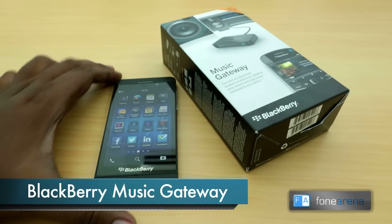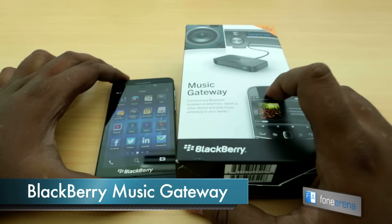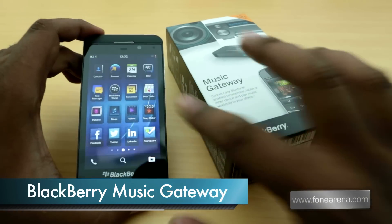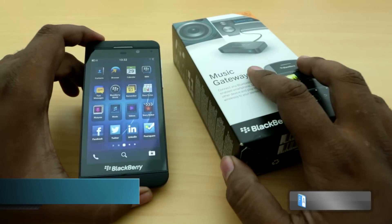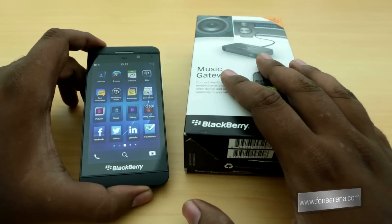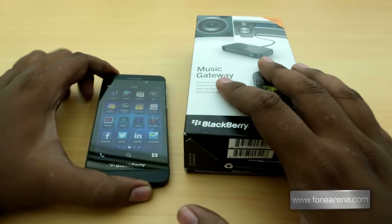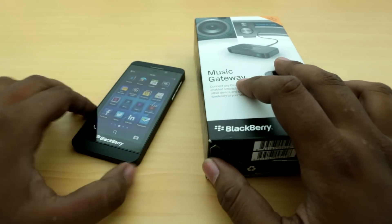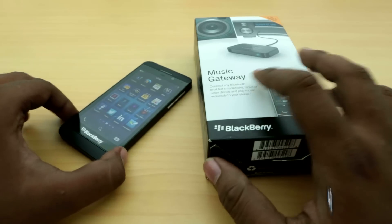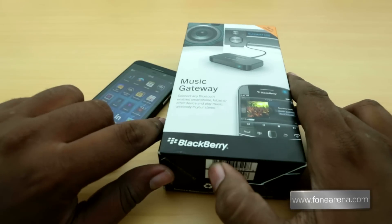Hey guys, this is Bharadwaj with Phone Arena, and today we are going to take a look at some cool accessories for the BlackBerry Z10. When the BlackBerry Z10 released, BlackBerry also announced some accessories to sell alongside the device. As of now, the Z10 has been doing pretty well, so let's see what all the accessories are about.